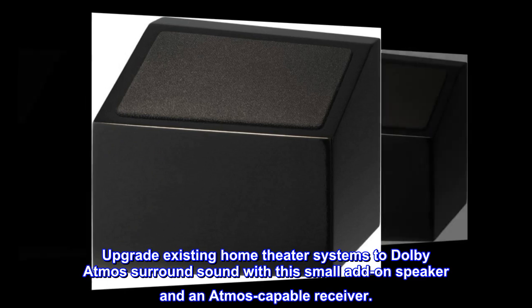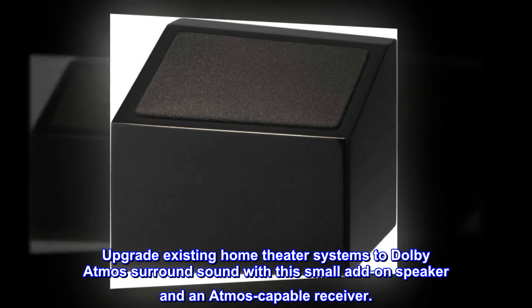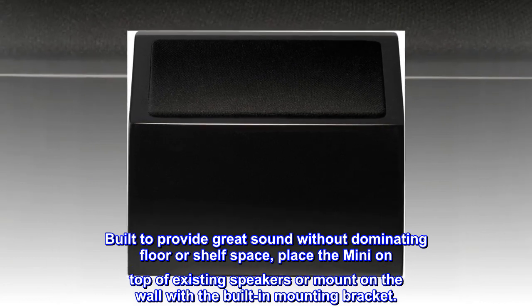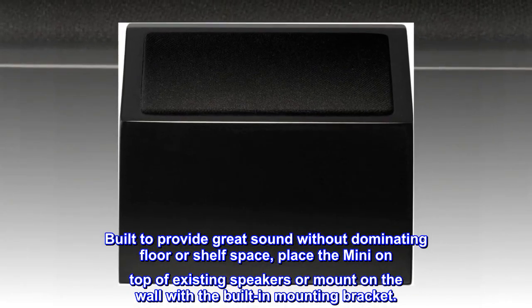Upgrade existing home theater systems to Dolby Atmos surround sound with this small add-on speaker and an Atmos-capable receiver. Built to provide great sound without dominating floor or shelf space, place the Mini on top of existing speakers or mount on the wall with the built-in mounting bracket.